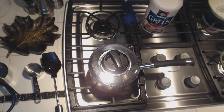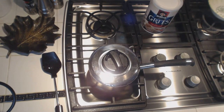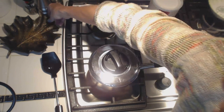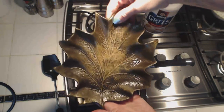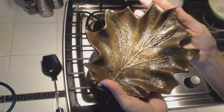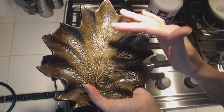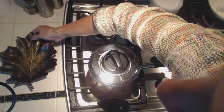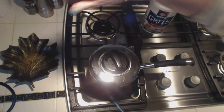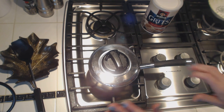I have a beautiful spoon rest here that I should use. I'm going to move these out of the way. I have this spoon rest — it's very heavy, made out of cast iron, made in North Carolina. It looks like a leaf — it's a beautiful pattern. I'm going to put it here, and I can put my spoon on it.